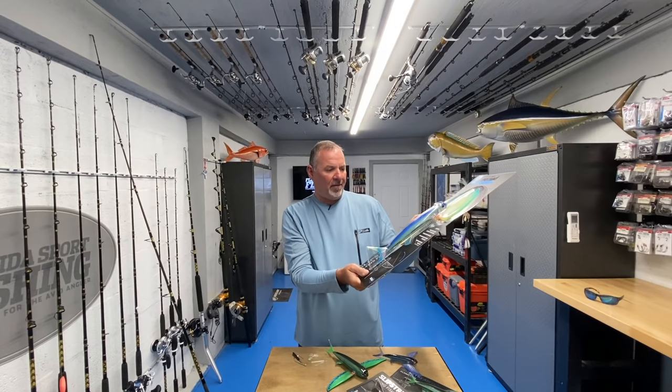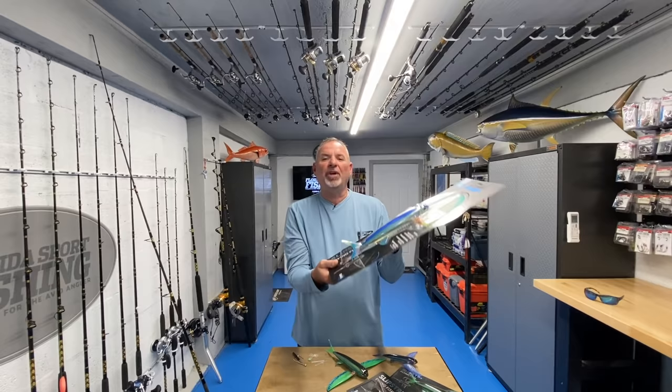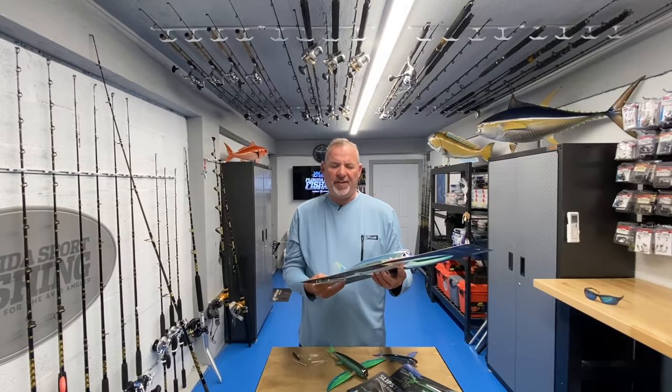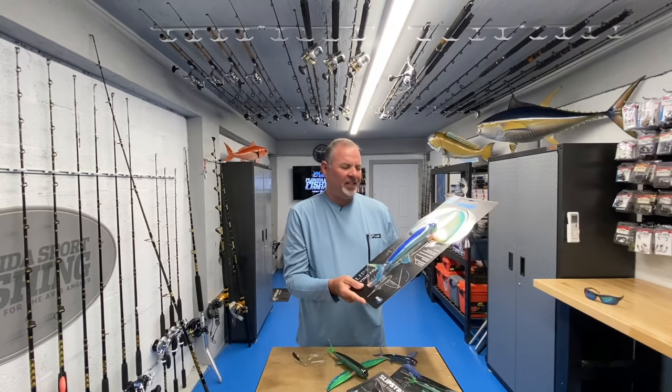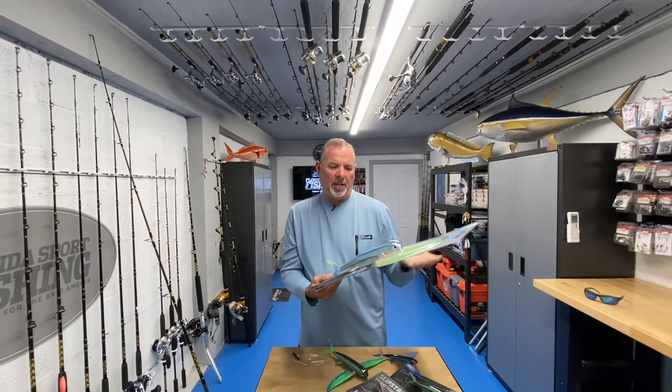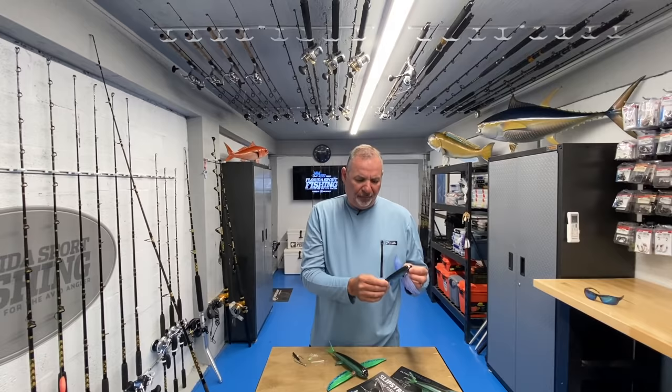Then there's this massive 280 size - I mean, that thing is just a giant. I haven't even taken it out of the package yet. It's a heavy, heavy bait, and it's really designed for very special fisheries - the giant tunas, the big bluefins and yellowfins off the west coast that are crushing big kite baits.